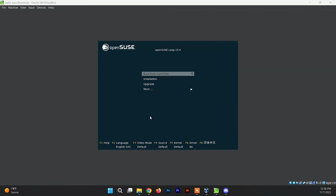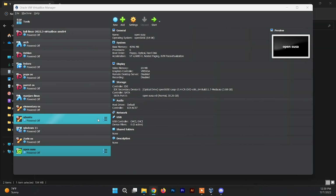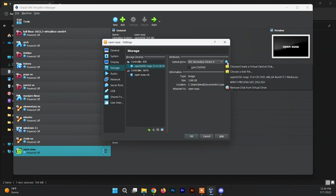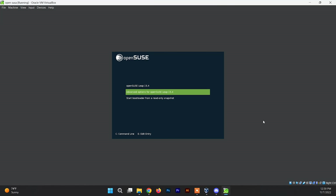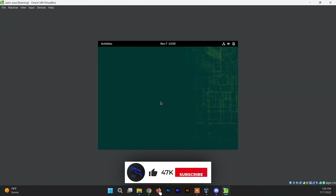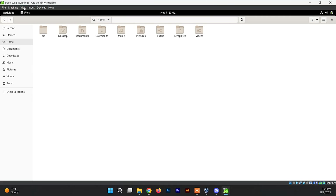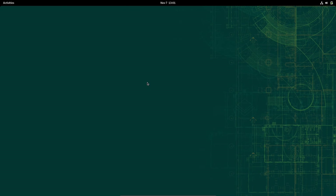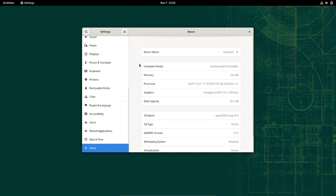After it reboots, close the window and remove the installation medium. Go to Settings, get inside the Storage section, detach the ISO file from the virtual drive, and click OK. Now start the VM, choose OpenSUSE from the boot menu, and press Enter. Here we go — this is the welcome screen of OpenSUSE. Close it and get inside the system. To view it in full screen, go to the full screen option. It is working perfectly fine, and in this way you can install OpenSUSE on your VirtualBox system.